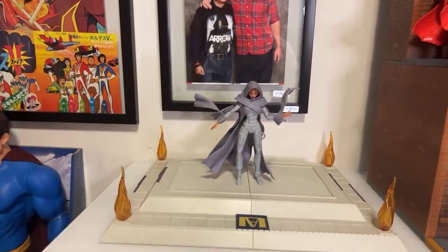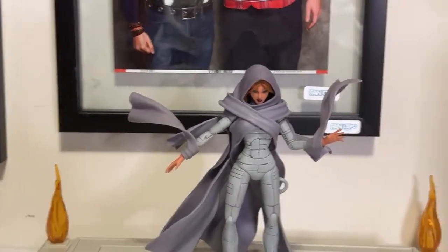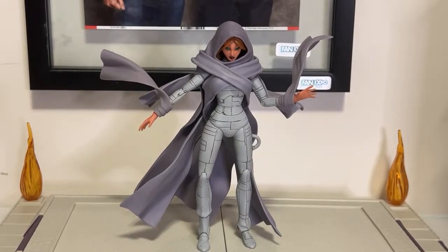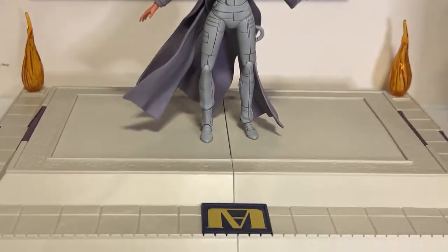She just looks stunning, doesn't she? She looks stunning. And I just love this base. This base for $5 is amazing.